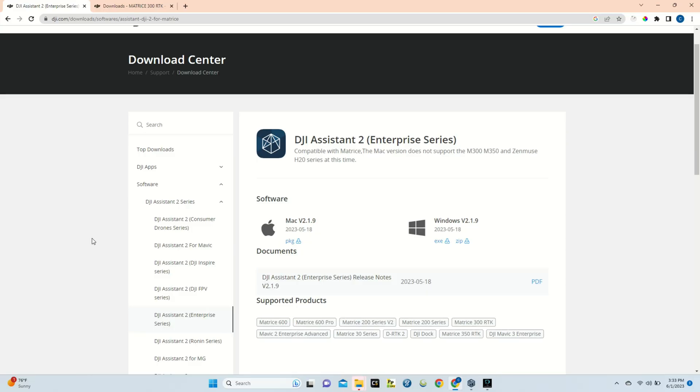From DJI's website you'll see two options to download: one for Mac or one for Windows. Just download the package file for Mac or the executable for Windows. When you have that downloaded, go through the setup and make sure everything installs properly.